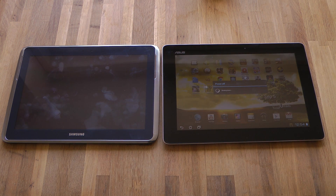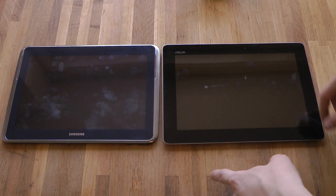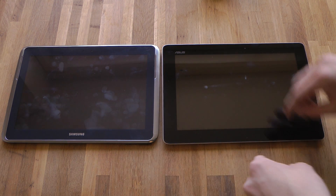Turning this off. Here you can see the Galaxy Note 10.1 is coming on quicker. You should remember this one came almost a year behind the Transformer Prime.